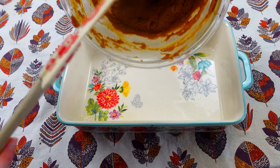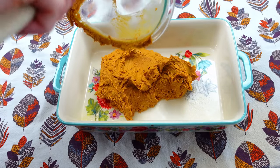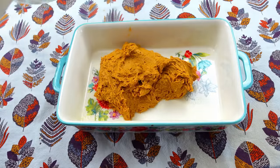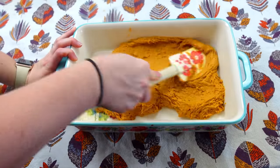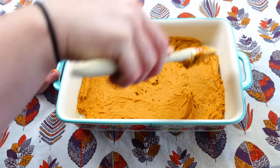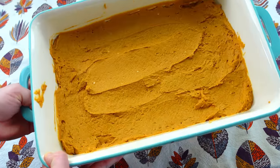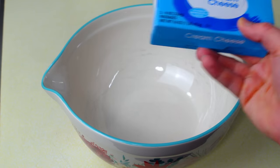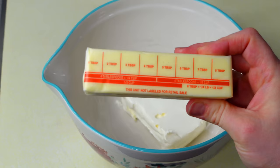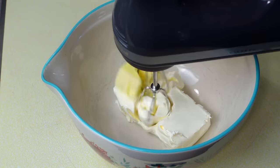And I'm just going to go ahead and transfer this — it is a little bit thick, so just so you guys know, when you're baking this it is going to be a little bit on the thick side. I'm going to make sure this is nice and even, and then I'm going to go ahead and bake this at 350 for about 20 minutes. I'm going to be making the frosting now, so I'm going to go ahead and add in my cream cheese, also two tablespoons of butter — both of these are already softened.